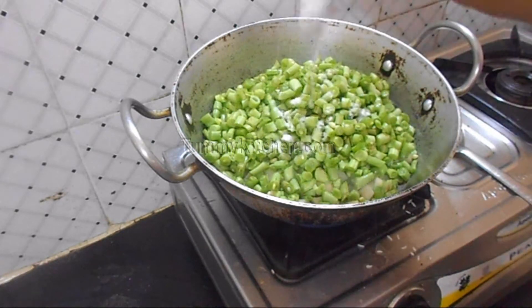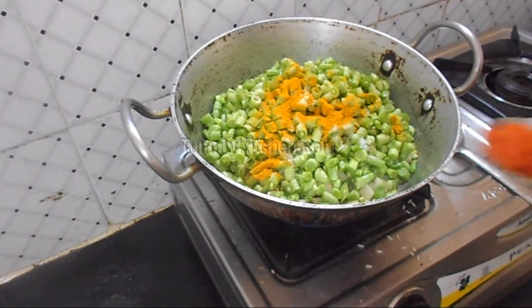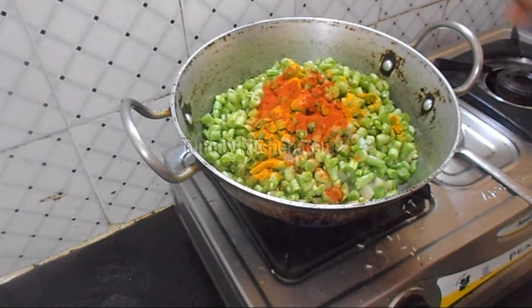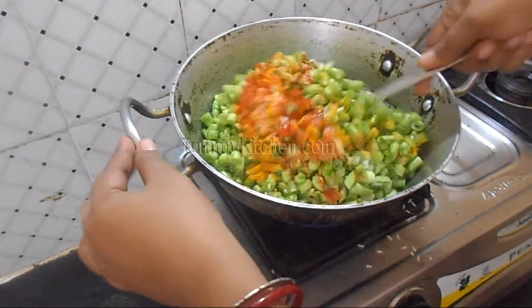Then add salt, turmeric powder, red chilli powder, and a small amount of sugar, which can be optional. Now mix them well.